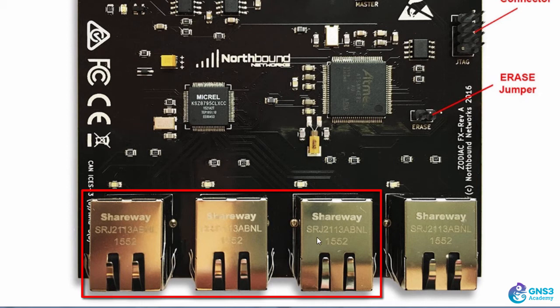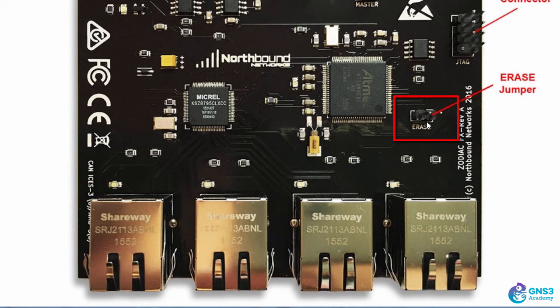Connect your test devices to ports 1, 2, and 3 — these are the ports that will have OpenFlow enabled on them. The erase jumper is important: don't set it to the erase position for normal use. The jumper should only be connected to one pin. If you connect it as shown in the diagram, you will erase the operating system of the Zodiac FX. Only use that configuration when doing firmware upgrades.